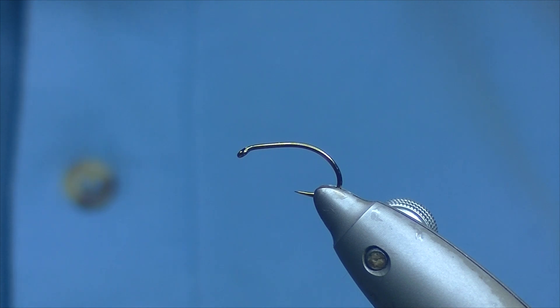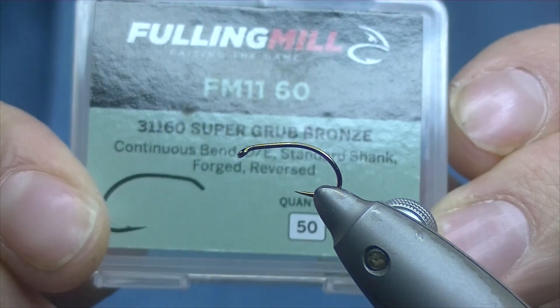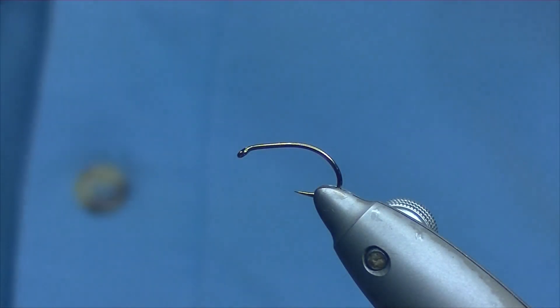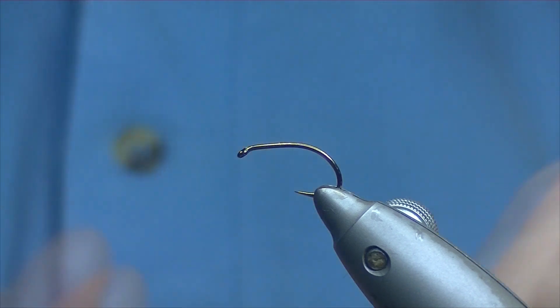How's it going? Today we're going to be tying a duck fly pattern. The hook I have on the vise is a Fulling Mill Super Grub size 12, and the thread I'm going to be using today is Semperfly 8-0 black.